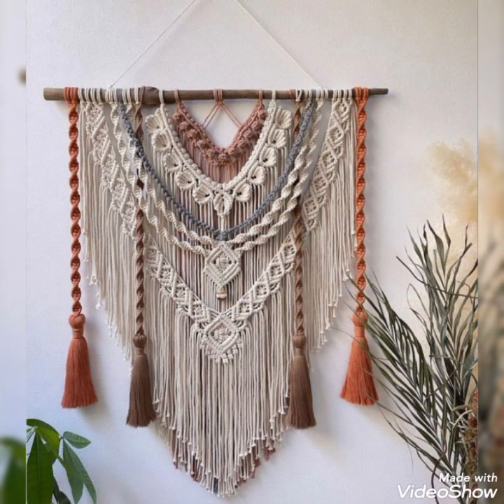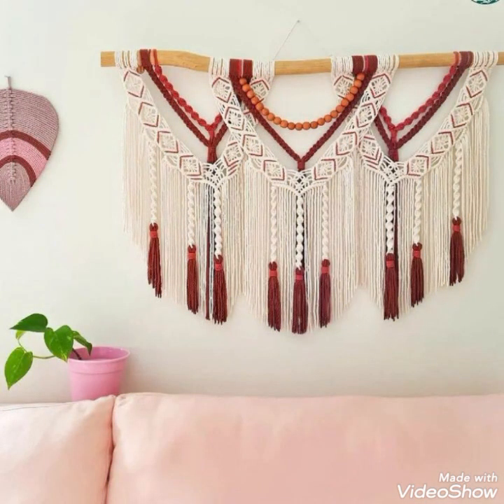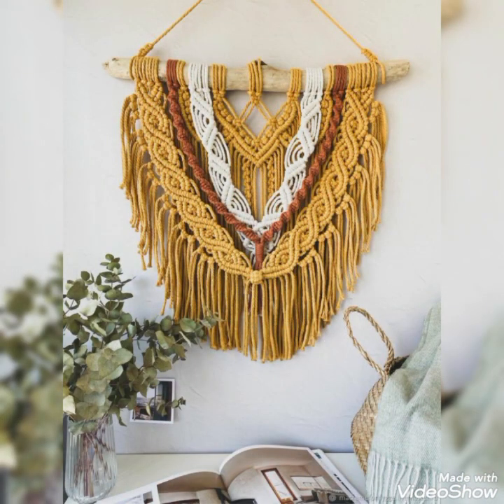Hi friends, welcome back to my YouTube channel. How are you all? I hope you're all well and fine and enjoying my videos. In today's video I am sharing with you macrame wall hanging ideas.